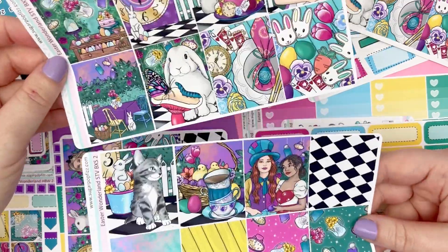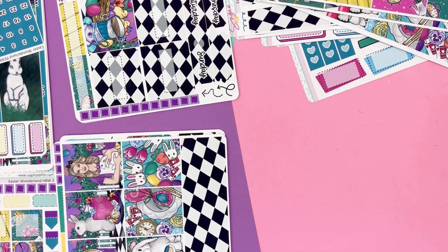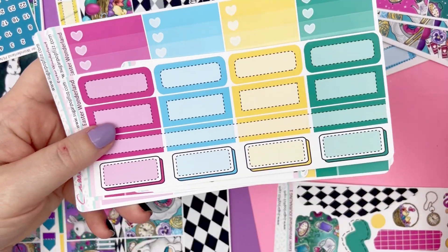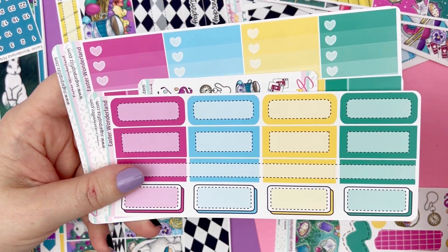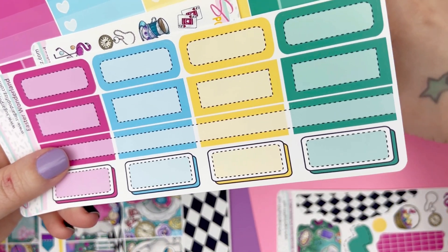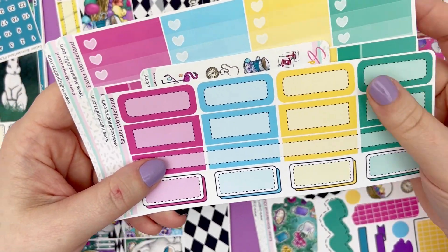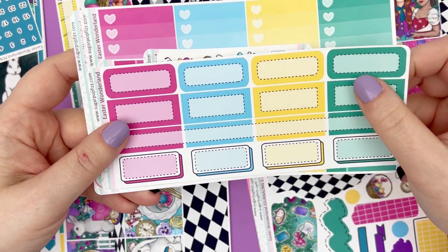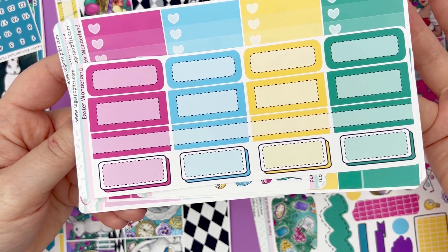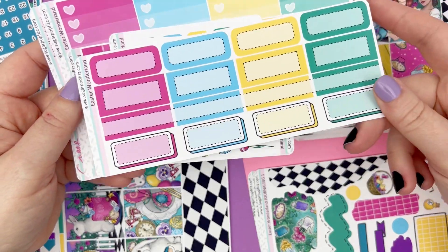And then again for the Hobonichi Cousin. Next, let's go over the weekly kit add-ons. These are sized 1.5 wide — the checklist, boxes, and small labels are all sized for 1.5 wide. So if you want the micro kit or base kit but need a couple more boxes, or if you just want deco or glitter headers, it's going to be in the weekly kit add-ons. You can buy all of these à la carte — you do not have to buy the kit to get them.